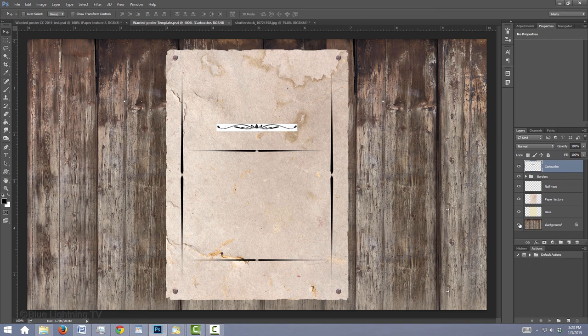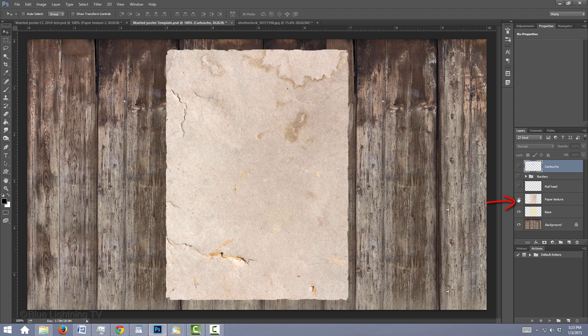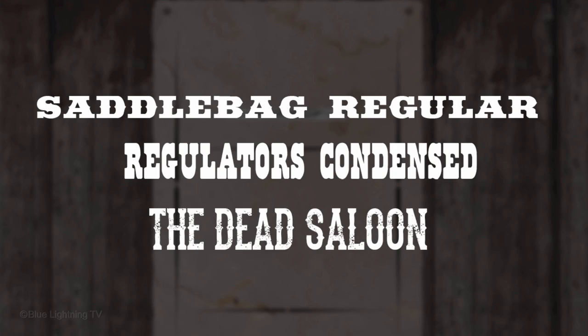This tutorial is an update to one I did on an earlier version of Photoshop. I provided a template so you can follow along — its link is located in the video description or project files. It includes a weathered wood plank background, the base for our poster, distressed paper texture, 4 antique nailheads, ornamental borders and a cartouche. I also supplied links to the fonts I'll be using in this video.